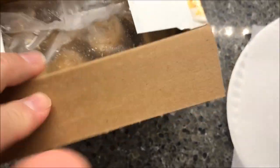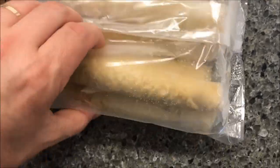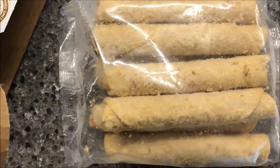I'm assuming these are probably going to be in a bag. They're pretty good size — not small at all. I'm going to get two of these out and get them in the microwave.